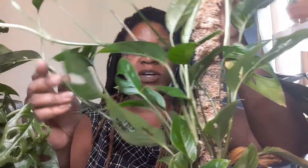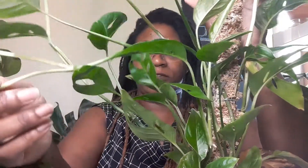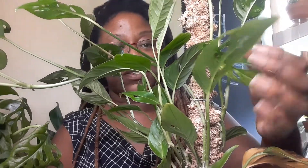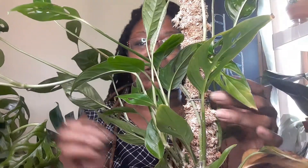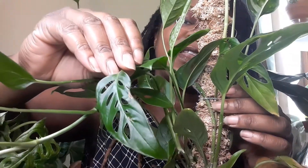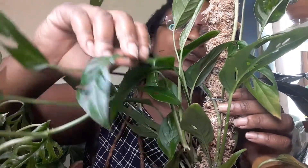Unfortunately, most of the growth is on one side. But it literally took off — you can see it, it's so pretty. And they have these little fenestrations — beautiful little holes. This plant is actually called the Swiss cheese plant. You can understand why, because of the little holes the leaves have. That one has a lot of really nice holes.